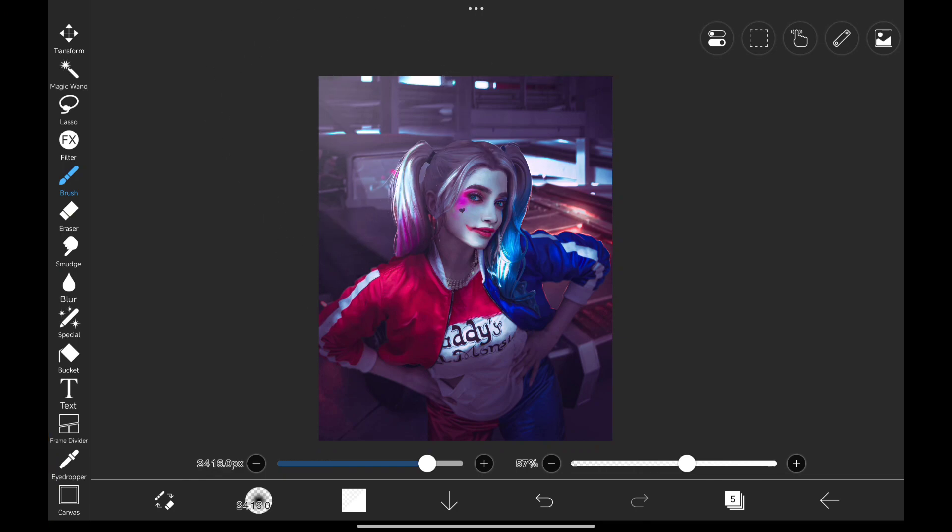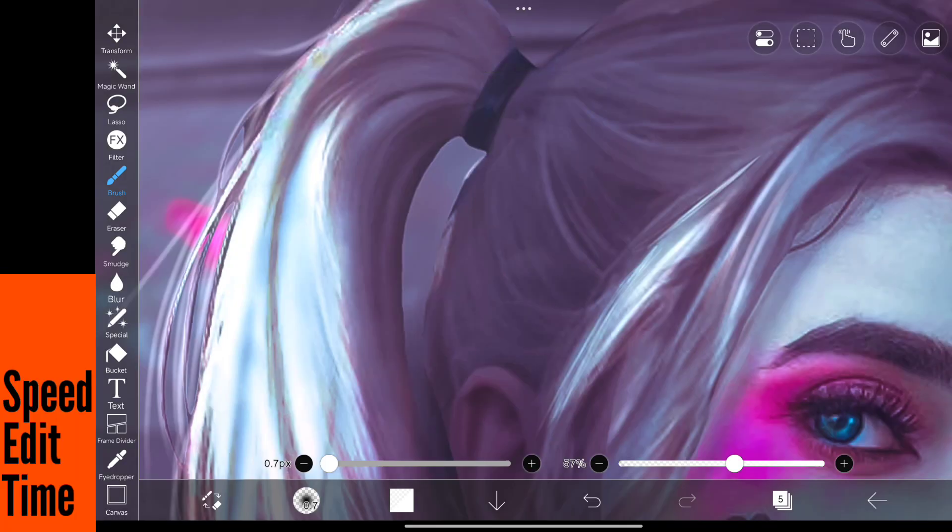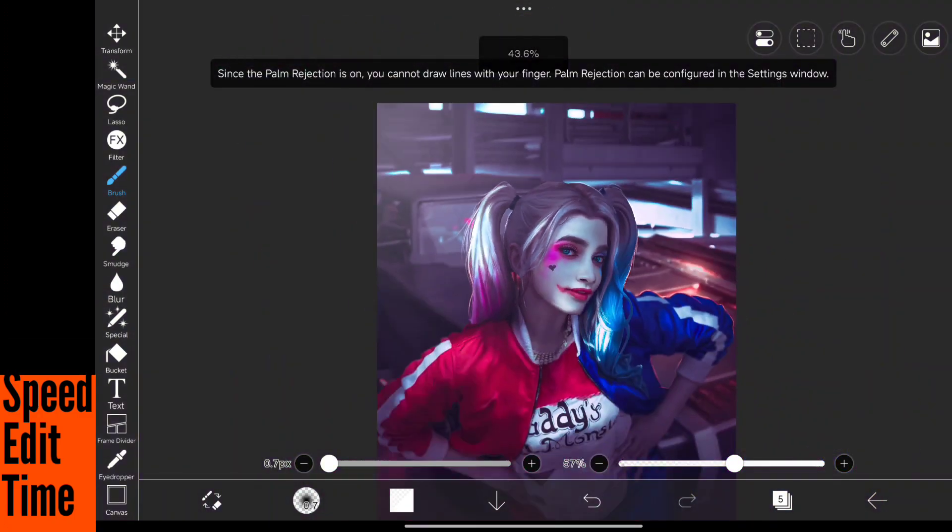Now that looks really cool. That light would make some rim lights on the head, so let's paint that in there like this.